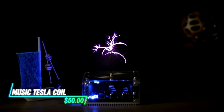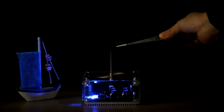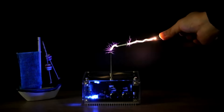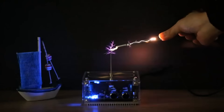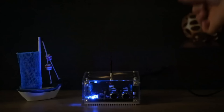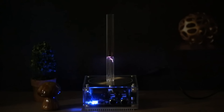This Tesla coil wirelessly connects to your devices, playing music through electric arcs that respond to the music's rhythm. The visual display of sparks is captivating and dynamic. Its design makes it a striking addition to any desk or entertainment area. It's a blend of art and science that brings a new level of fascination to your space.